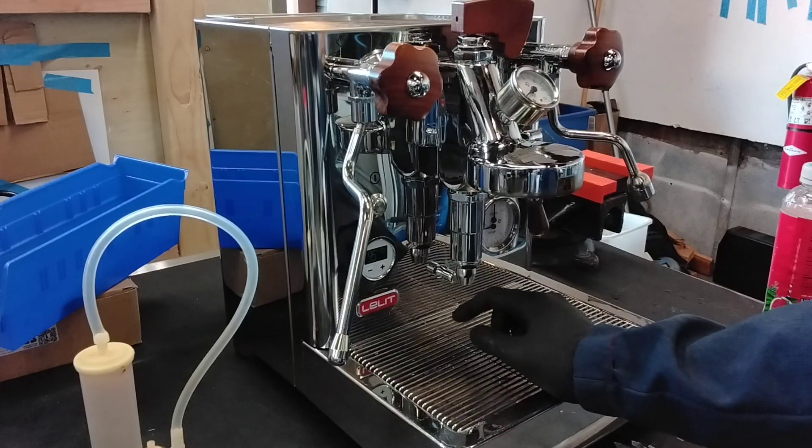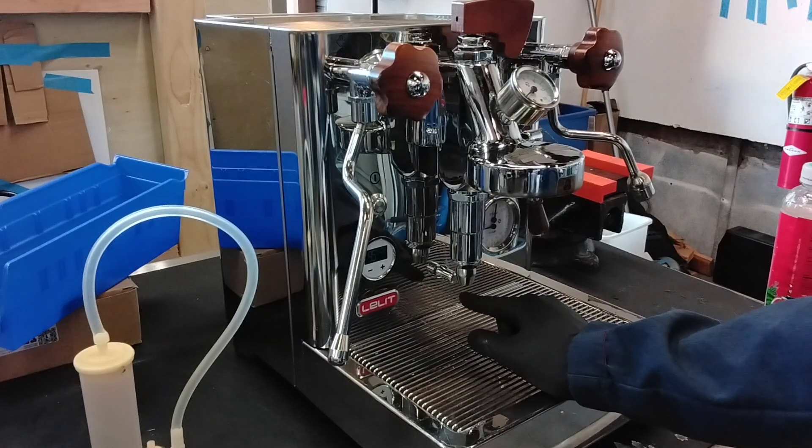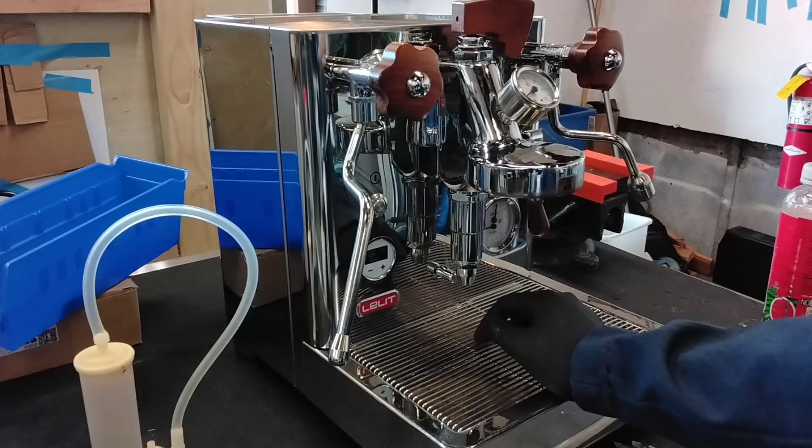We offered to replace it, but it was out of the budget this time around. But if you do see this leak, which is just constantly happening, then yeah, that's what that is.